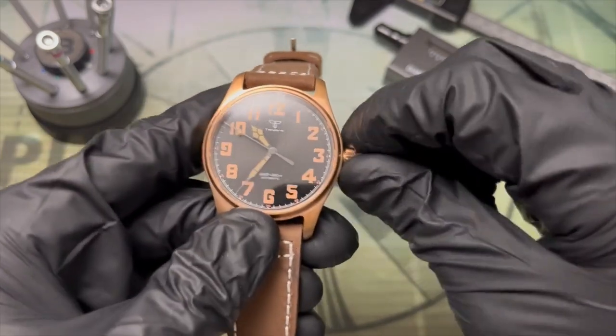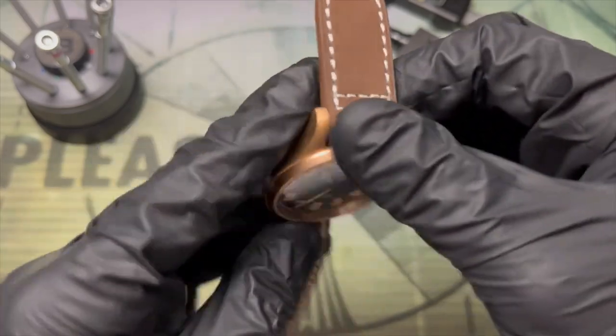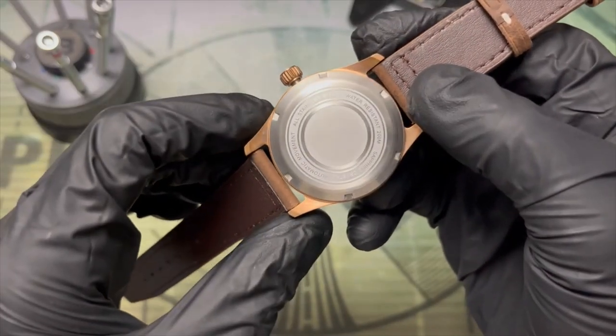The crown is threaded and the action feels very smooth, very nice. The back is also a screw-down, which supports that 200 meters of claimed water resistance.